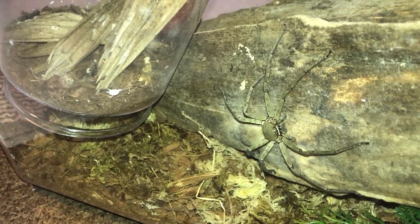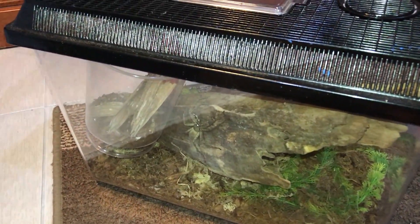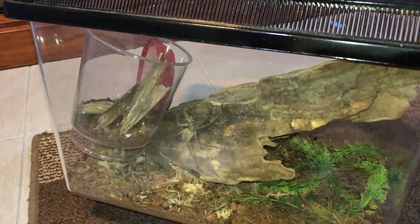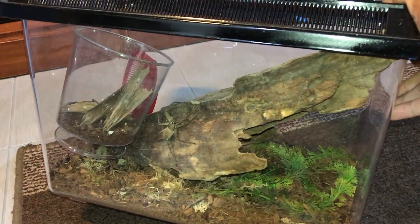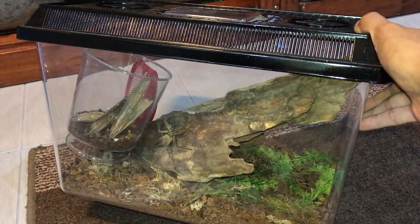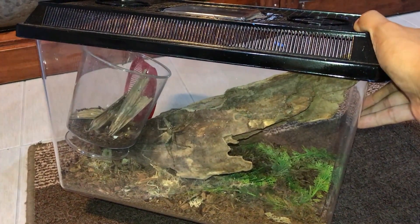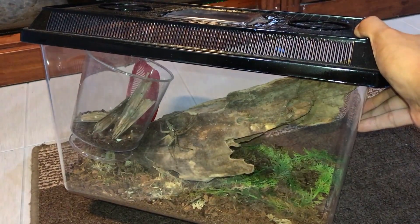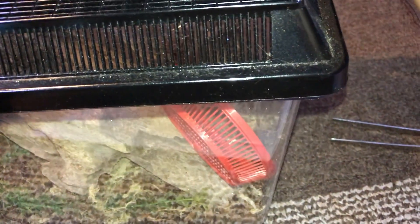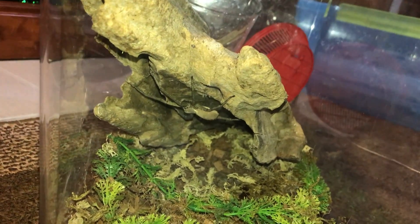Whoa, look at her — ain't she a beauty! As you can see, this enclosure is plenty big for her, so this is gonna last her a long time, which I am so glad about because I do not want to rehouse this girl again. Well, I probably will have to, but that would probably be the last time and I'm not looking forward to it. Now let's take out that small container — her previous enclosure.